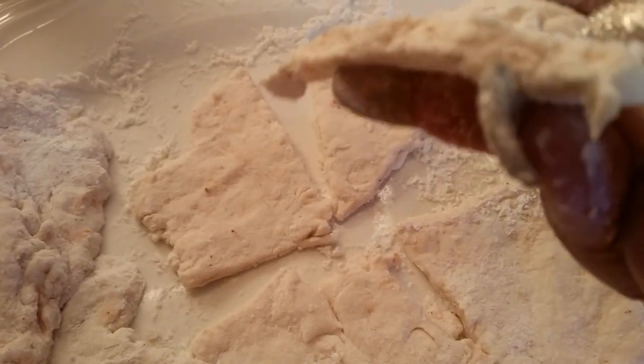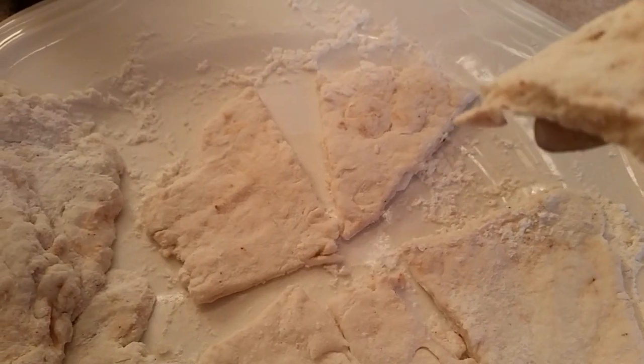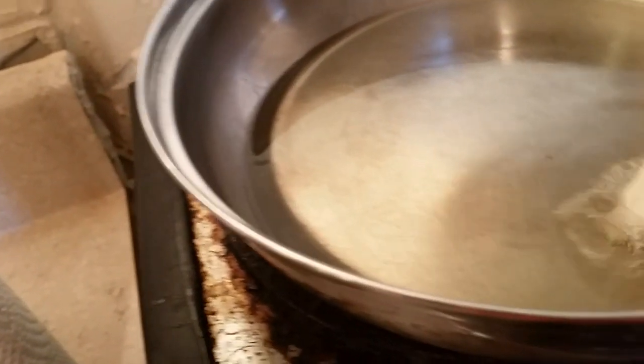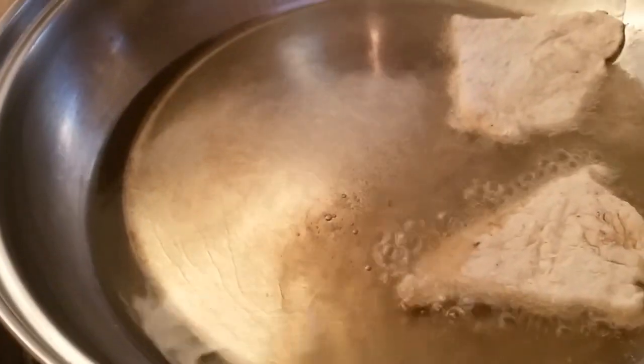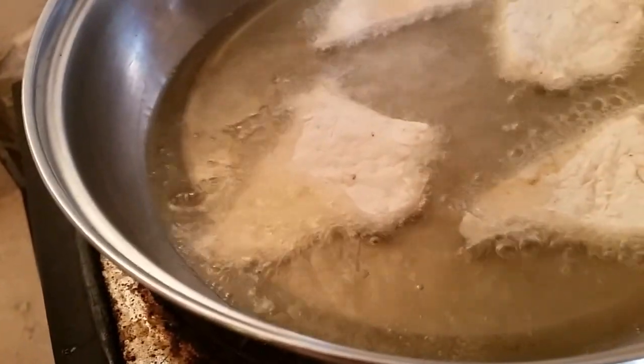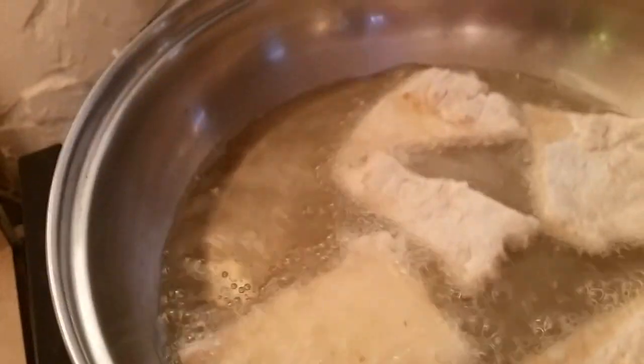I like mine kind of thick — not too thick, but thicker than a regular chip so they can hold the guacamole. And so what I do next is slide them in the oil like that, and let them fry. Just like that. And you have your chips — let them get golden brown, and you have your chips for your guacamole.